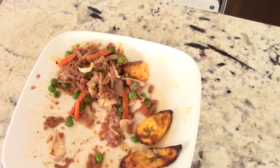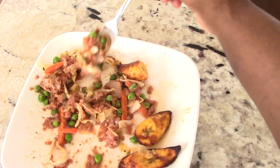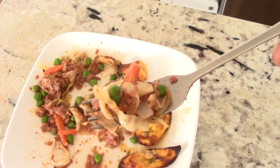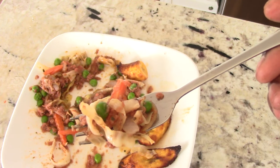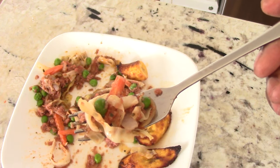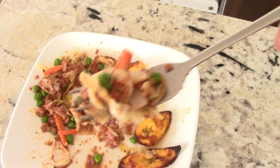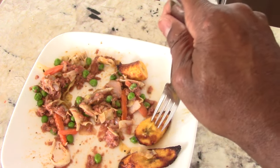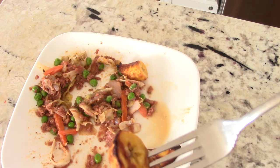That Scotch bonnet pepper sauce gave it just the right amount of heat — I wouldn't be able to handle real fresh Scotch bonnet. The real Jamaicans, fresh from the island, they slice up Scotch bonnet right into the corned beef — my mom would do that. It's too hot for me — I can handle it, but it's a bit much.